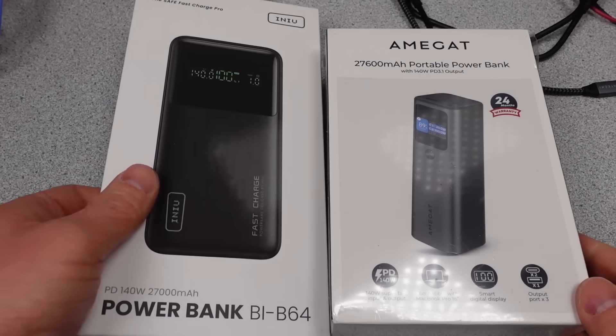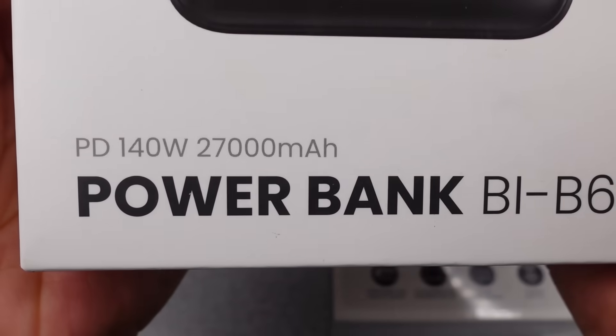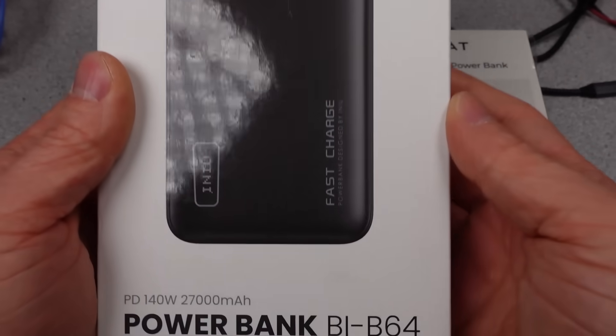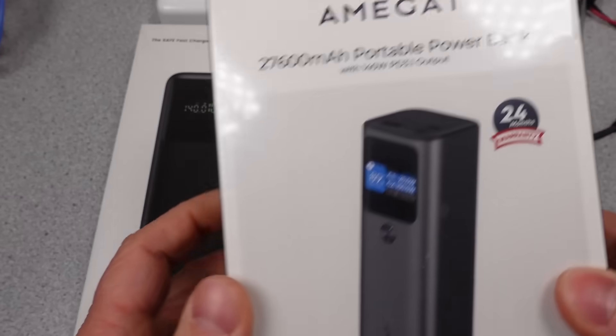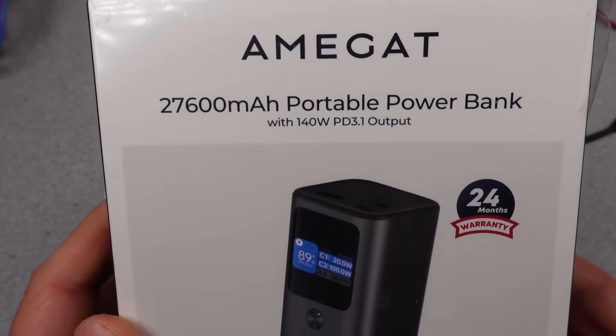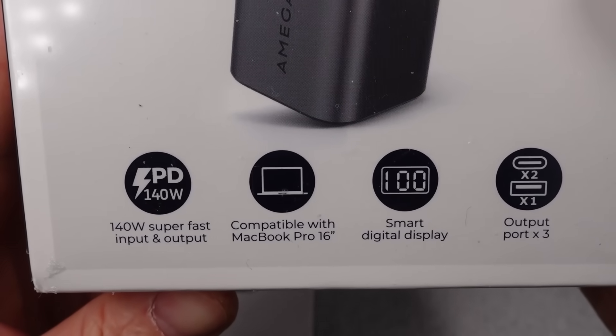Hi, today I have more power banks. The 140 watt range power banks are up today. The INU has been long requested and the hopes are very high — you know what that means: hopeless. The expectations of a 140 watt rating and actually getting 140 watts from this more budget-friendly power bank will be tested.